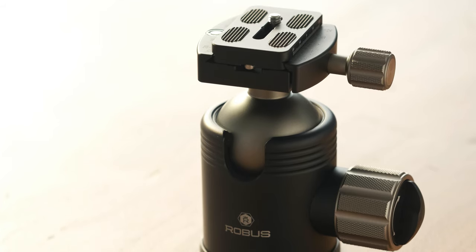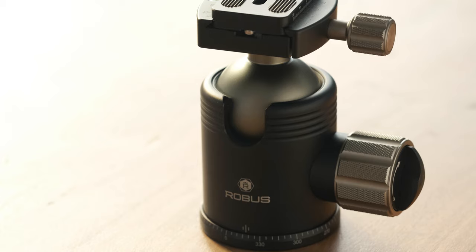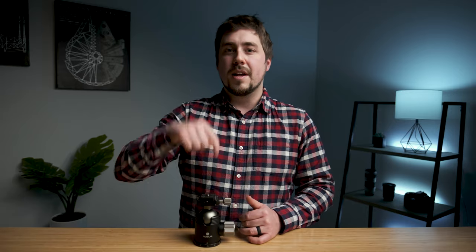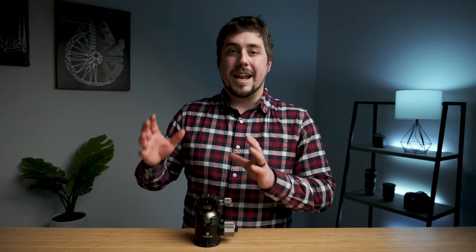Hey everyone, my name is Forrest from Rocky Mountain School of Photography and today we're gonna take a look at the Robus RTH1050, the new ball head from Robus. Robus is one of my favorite tripod legs and head manufacturers. I made a review on the Robus 5558 tripod a couple years ago — you can check that out in the corner or down in the description. Robus makes really high-end tripod legs and heads for still pretty affordable prices, and I really like all of their products.